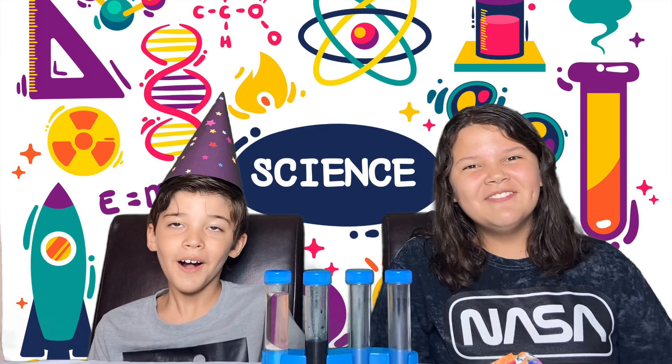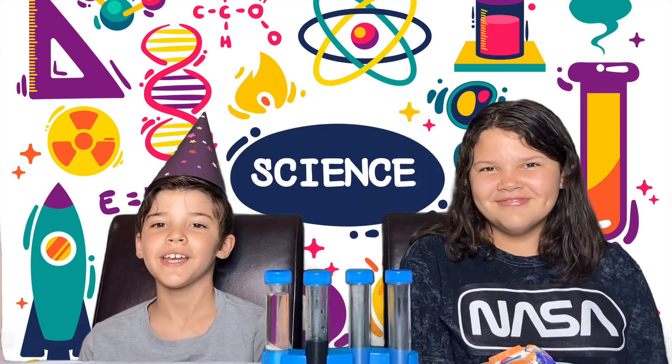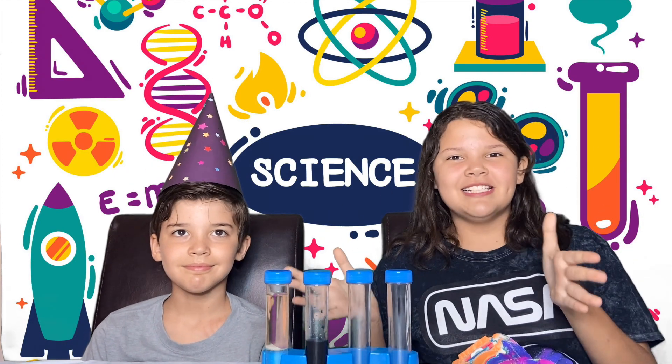Hey guys! Welcome to Jasmine's Kids Show! Today we're going to be making a video for Jasmine's channel and doing some science experiments.